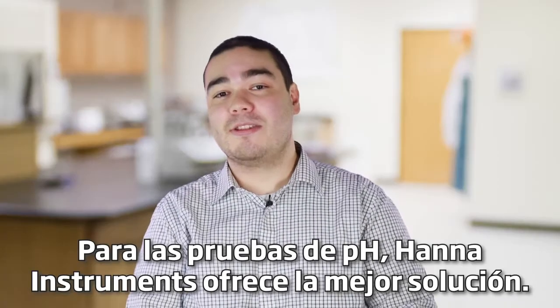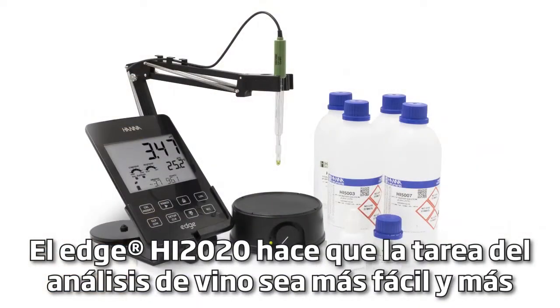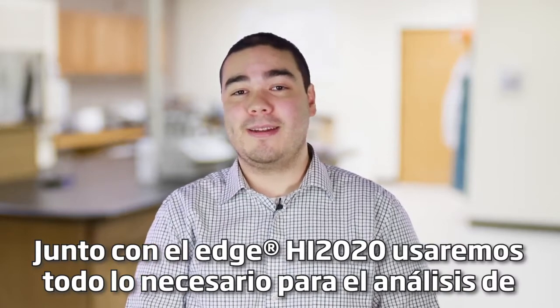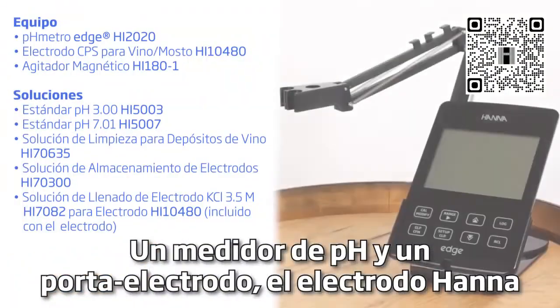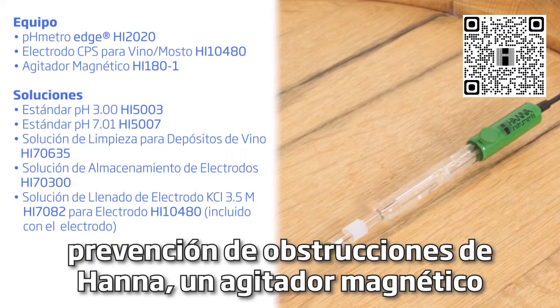For pH testing, Hanna Instruments offers the best solution. The HI 2020W Edge Wine Kit makes the task of wine analysis easy and more reliable than any other method. Your Edge 2020W Wine Kit comes with everything you need for wine analysis: a pH meter and electrode holder, and the Hanna HI 10-480 electrodes specialized for winemakers with Hanna's clogging prevention system.